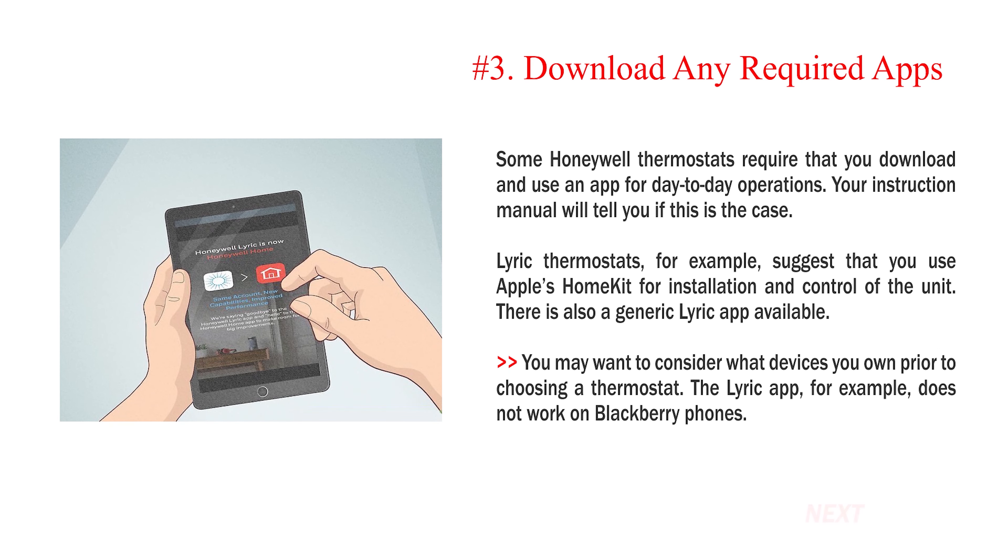Number 3: Download any required apps. Some Honeywell thermostats require that you download and use an app for day-to-day operations. Your instruction manual will tell you if this is the case. Lyric thermostats, for example, suggest that you use Apple's HomeKit for installation and control of the unit. There is also a generic Lyric app available. You may want to consider what devices you own prior to choosing a thermostat — the Lyric app, for example, does not work on BlackBerry phones.